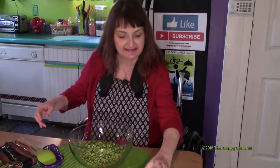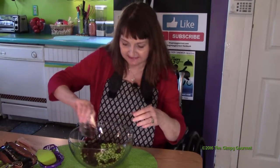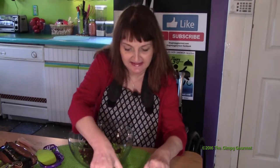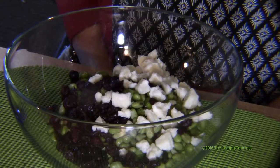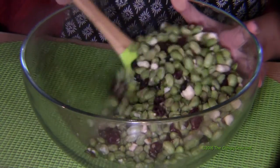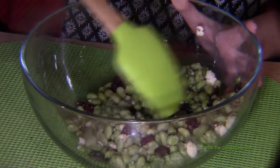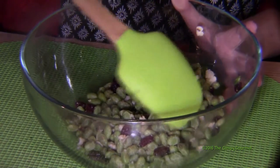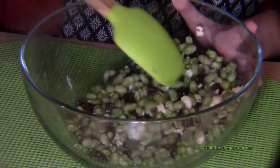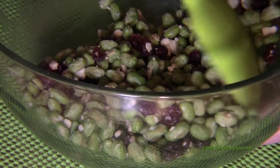You want to put your beans in, add your cranberries, and then add your feta cheese. After combining everything, give these a really nice stir. You don't want to damage your edamame at all, but you want to just give them a toss.